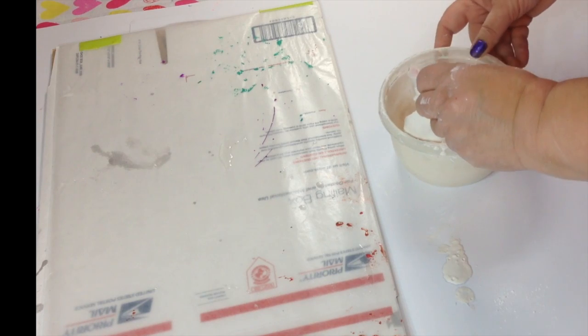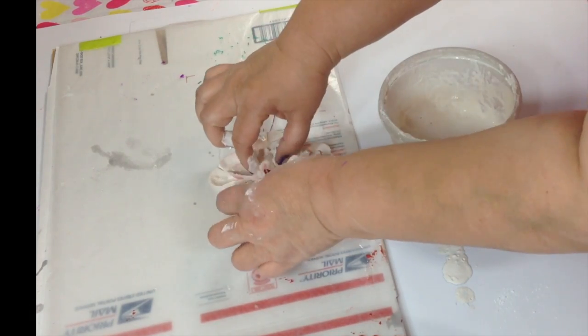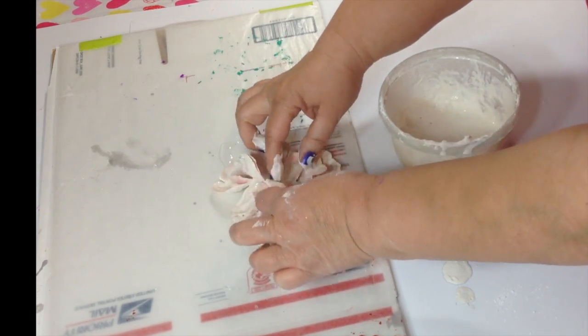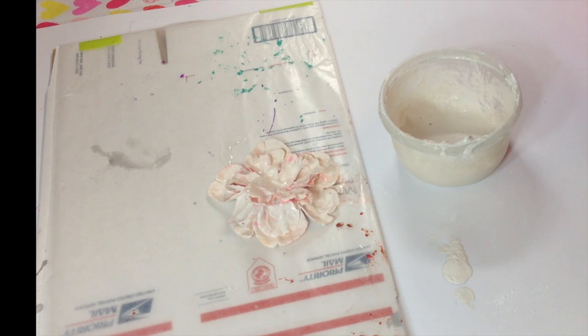Now go ahead and dip your flower in the wet plaster, tap away any excess, and open it up on the wax paper. Here's another tip: use a large bowl if your flowers are large in size. I totally should have used a bigger bowl.